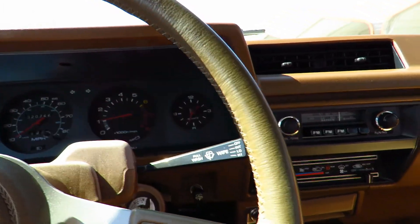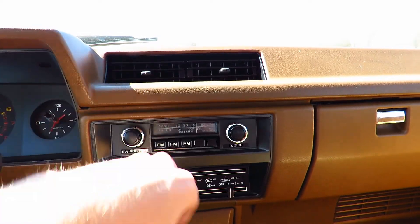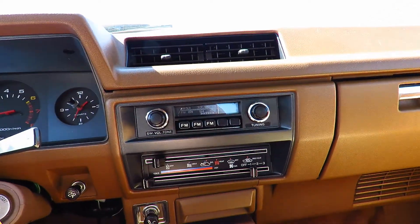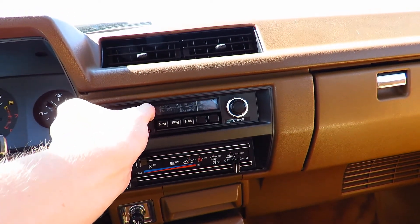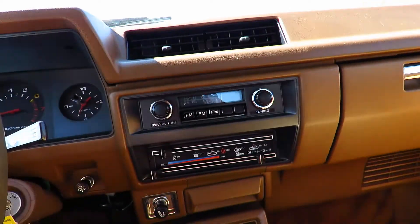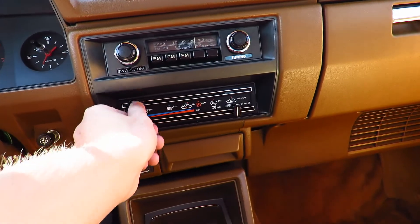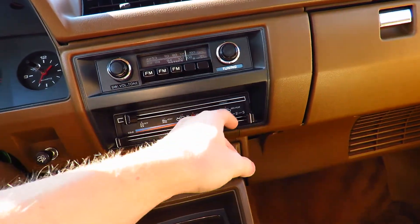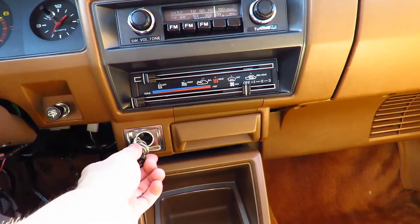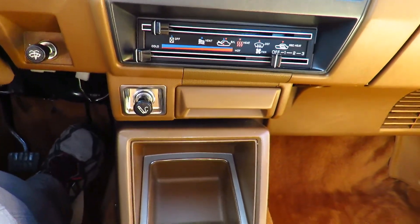Wipers are over here. There's a radio which does work — tune, presets down here, and you can set your volume and tone. I believe the balance is on this one. Climate control is down here with different zones, temperature, as well as fan speed. Cigarette lighter down here, and an ashtray, with a little cubby hole below.